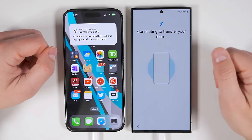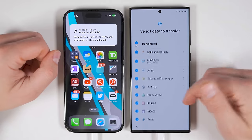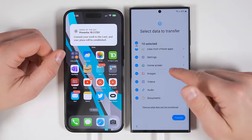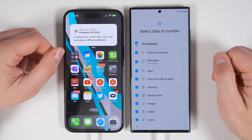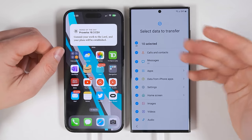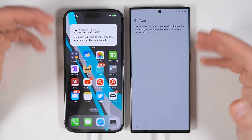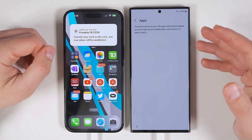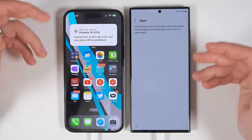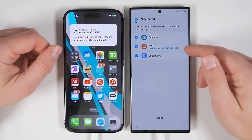Once you've entered your passcode, tap next on your Galaxy S23. Once my S23 Ultra is done scanning through the iPhone, it's going to give me a list of everything I can transfer. And as you can see, it's not quite as much as I could transfer with another Samsung device, but you still get a lot of options. You can still transfer all of your calls and contacts. For messages, it defaults to the last 30 days, but if you tap the arrow, you can choose all of your messages. You can transfer all of your applications, but you can't select specific applications.